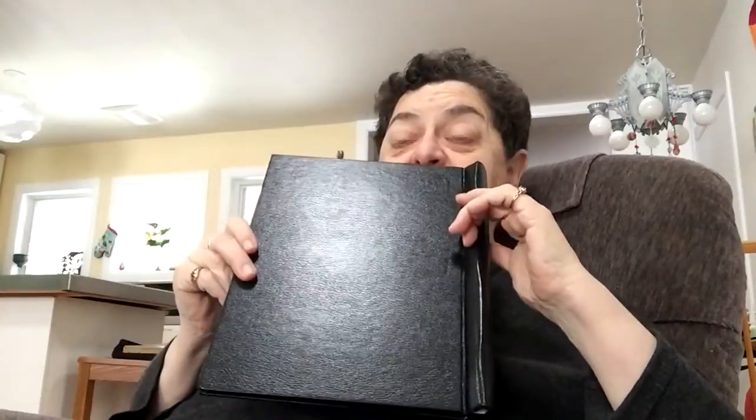I want to show you, because the question has arisen, how you put paper in one of these binders. It is not a three ring binder. It looks like a book, which a three ring does not, and you don't have to punch holes.